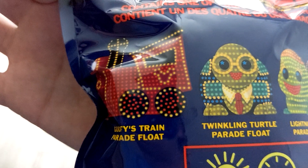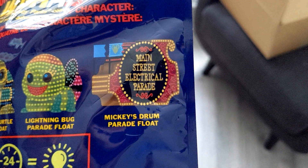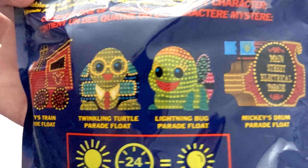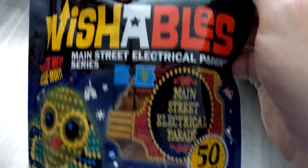So from this bag, you can get the Goofy's Train Parade Float from the beginning of the parade, the Twinkle Turtle and the Lightning Bug Parade Float that twirl in the center of the parade, and of course Mickey's Drum Float that he rides on during that parade. So those are all four. I don't know of any variants, but we'll see what we got. And I can't wait to see them glow either — the Main Street Electrical Parade. Let's do this.